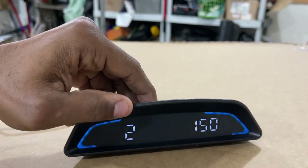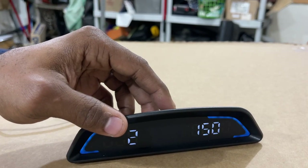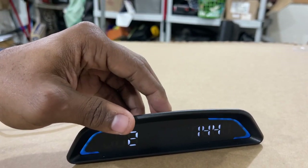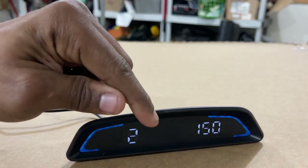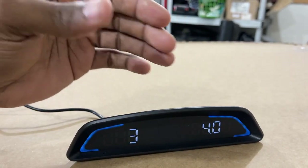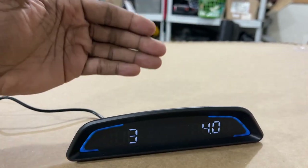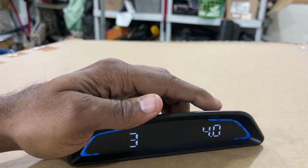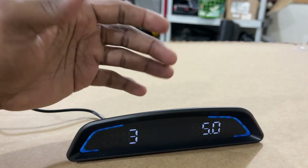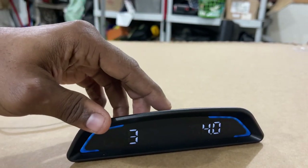This is the speed alert setting — I believe when you exceed 150 miles per hour you hear a ticking sound or noise from the device warning you. You can adjust it down to whatever speed you want. And this setting is for driving fatigue: if you're driving for more than four hours straight it will sound off to let you know you need to slow down or pull over and rest. You can set it from three hours up to five hours — it defaults to four hours.